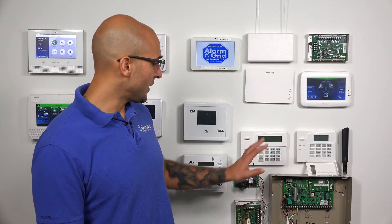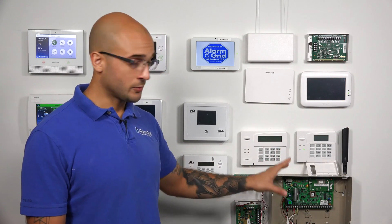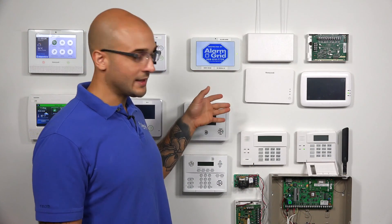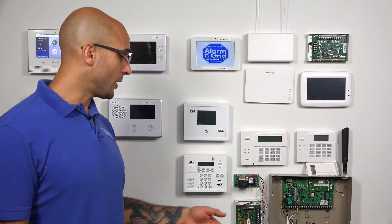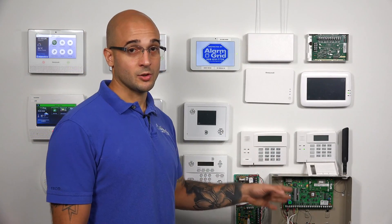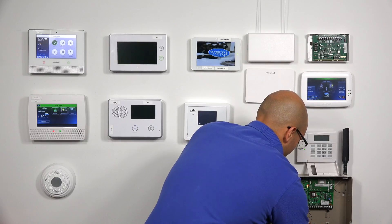Today we have our 21iP setup and we already have a 6150 connected to the system as a working keypad. Now we're going to add in the 6160 as the secondary keypad on this system, but first we're going to have to power the system down 100% and connect the 6160 via wire to the system's terminals. So I'm going to undo the main power for the system and then unplug the backup battery.